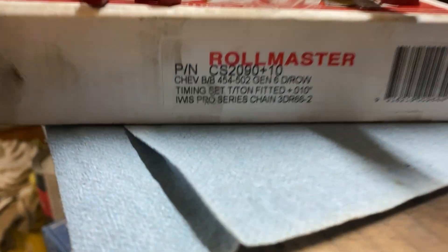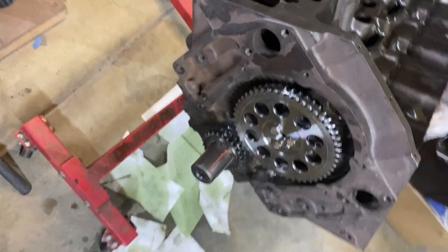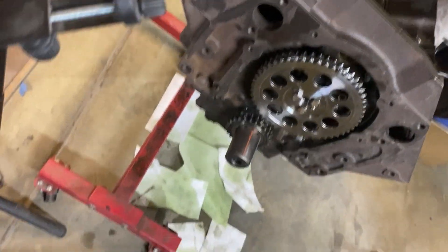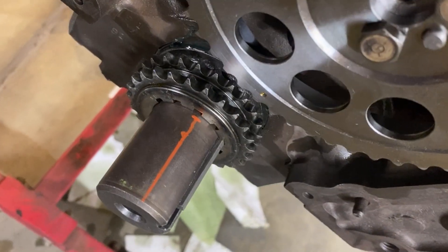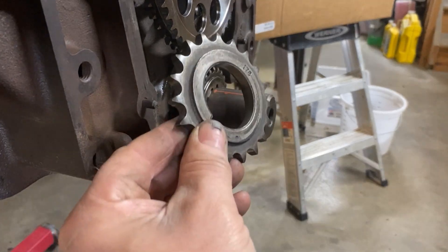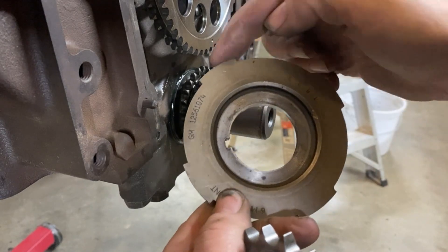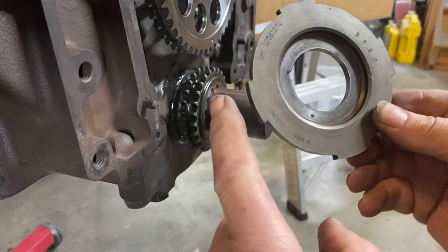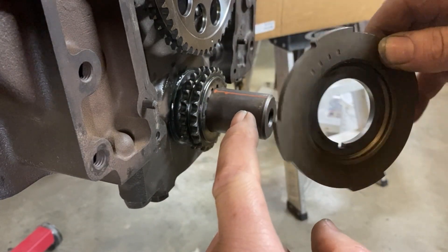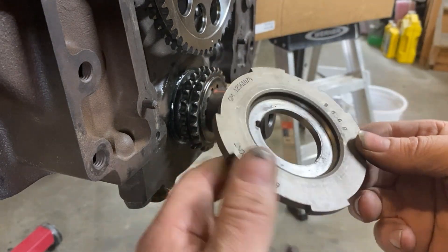I'm trying to figure out how to get this Rollmaster CS2090 to fit on this block, so I'm measuring how far the old gear sat in. The old timing gear is a single roll, and it had a reluctor wheel that went in front of it. The reluctor wheel has four tabs on it, and each time it goes around there's a sensor that detects one of those tabs - that tells it what position the crank is in. It's for the crank sensor.